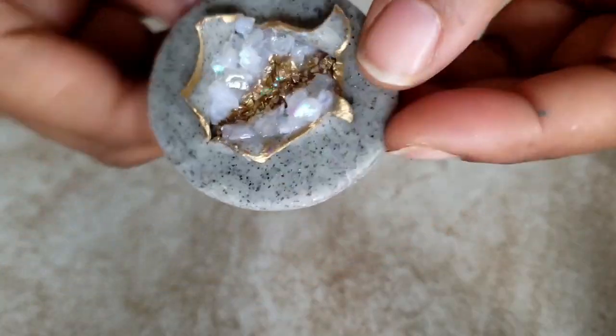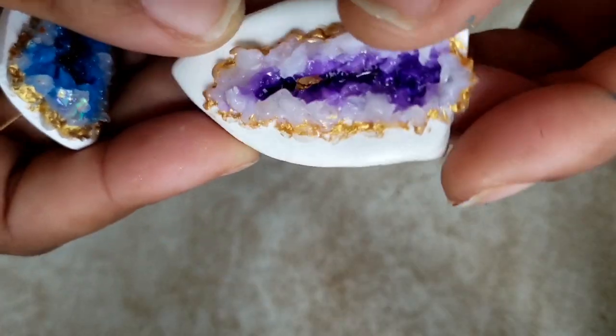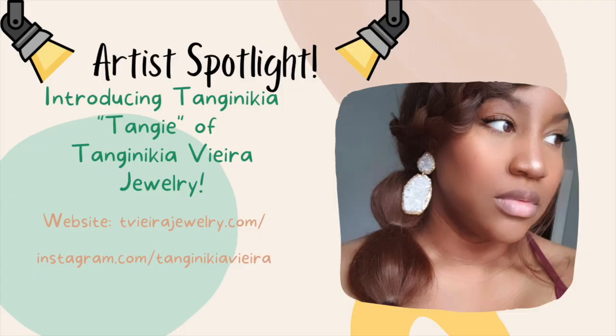Hello and welcome back for another polymer clay tutorial. This one is featuring a faux crystal or geode look and I am so excited to be bringing you guys this tutorial with Tanji. She is a super talented polymer clay artist — I ran across her work and I couldn't believe my eyes. This is amazing. When you're done watching this video, please go check her out on her Instagram account and on her website. Leave a comment and show her some love.